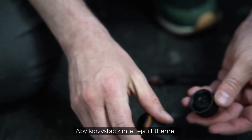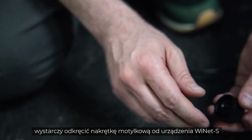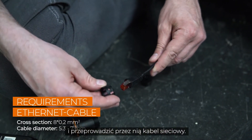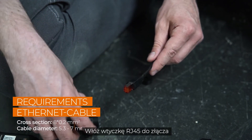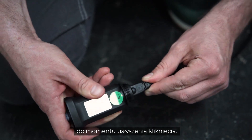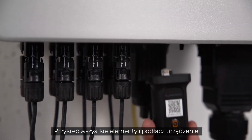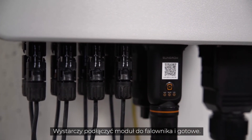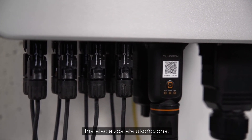The Ynet module combines Ethernet and Wi-Fi in one port and is part of the delivery scope. If you want to use Ethernet, simply unscrew the swivel nut from the Ynet S and thread the network cable through it. Insert the RJ45 plug into the plug connector until you hear a click, screw everything together and plug the device in. If you want to use Wi-Fi, it's even easier — simply connect the module to the inverter.